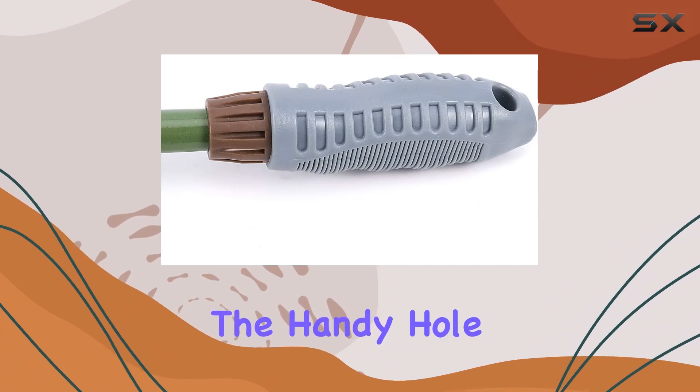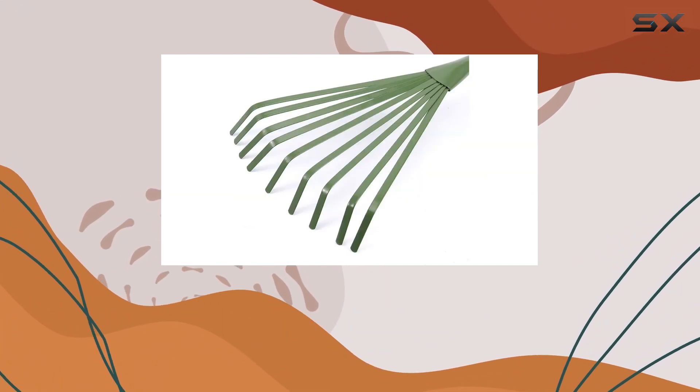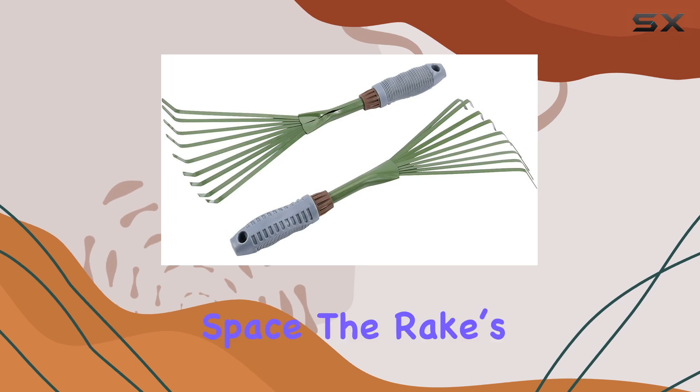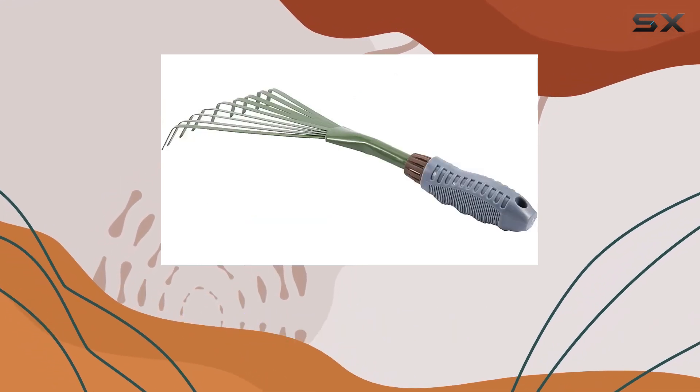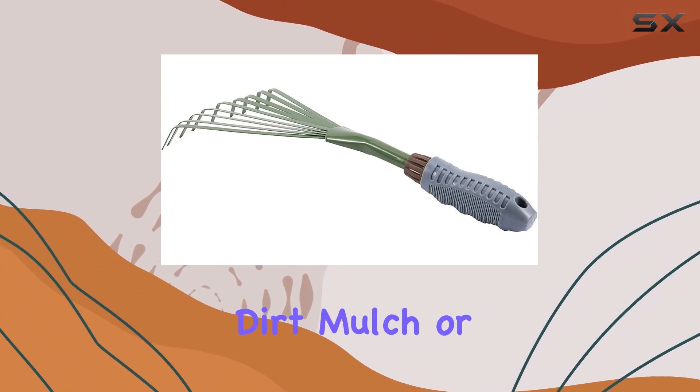The handy hole at the end of the handle makes for easy storage on a hook in your garage, saving you valuable space. The rake's vibrant color also helps it stand out, so you can easily spot it among dirt, mulch, or leaves.